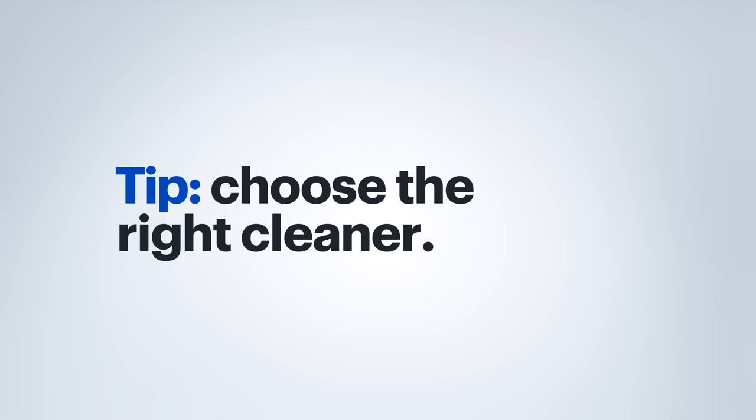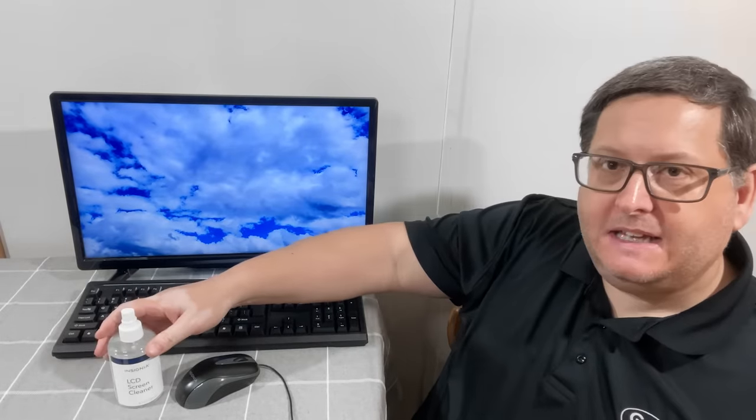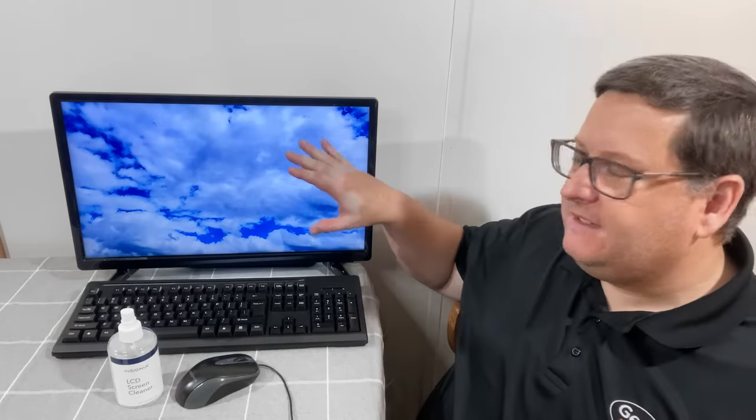Hi, I'm Agent Meister from Best Buy, and here are some tips for helping to clean your desktop monitor or laptop screen. There are different types of cleaners that you may use on your screen. You may have a screen cleaner specifically designed to clean monitors, screens, or even TVs. This is to help protect the actual surface of the screen itself.